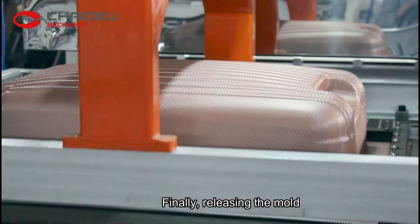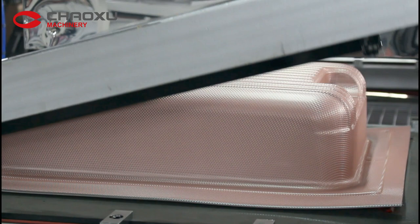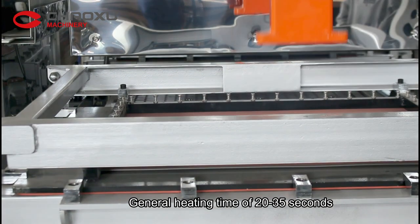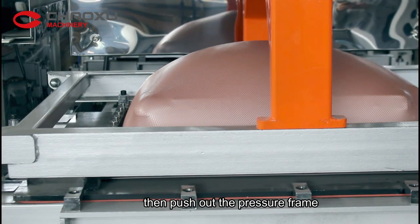Finally, releasing the mold. General heating time is 20 to 35 seconds, then push out the pressure frame.